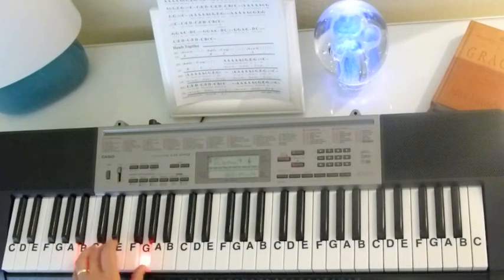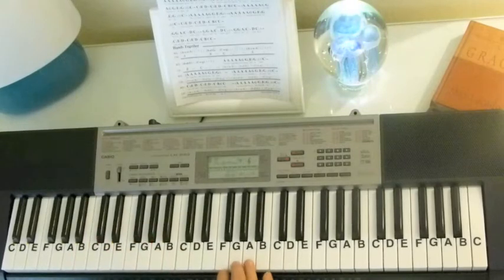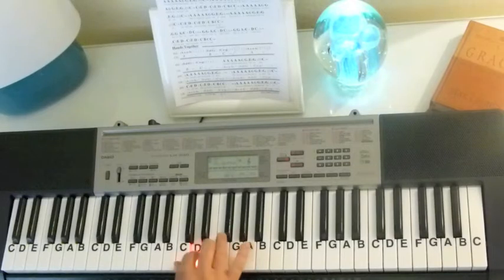So we've got the G chord and C chord. And your melody is going to be these notes: A, A, A, A, A, G, G, E, G, E, C.